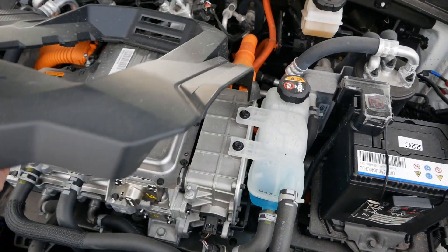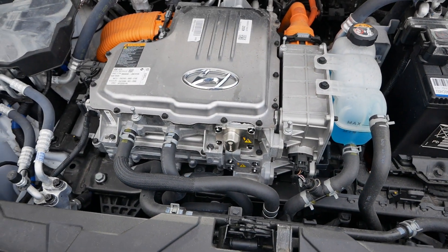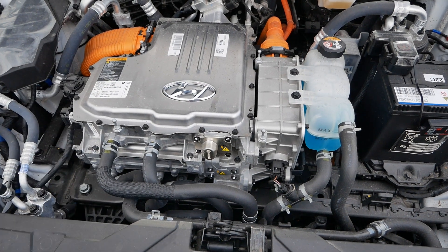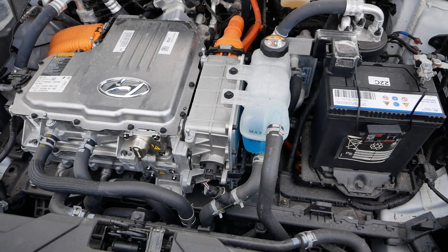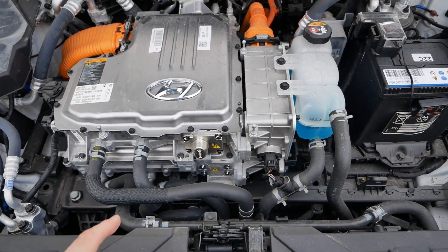First off I'm going to remove this engine cover they have on these cars. We had a 28 kilowatt hour for about three years and swapped it for this 38 in November last year, and this is the first time I've actually properly looked underneath the bonnet of this 38 kilowatt hour vehicle — and the cooling system is almost identical.